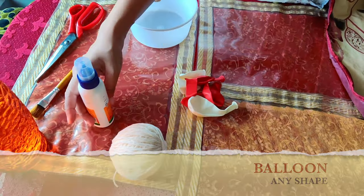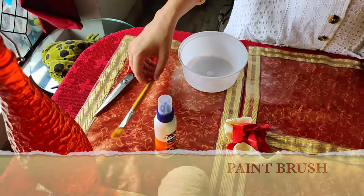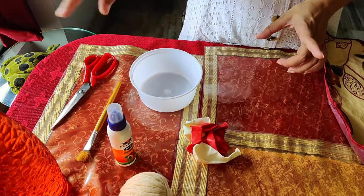This is a ball. This is a fabycol. This is a brush. This is a plastic bowl. This is fabycol and water — I am going to mix.